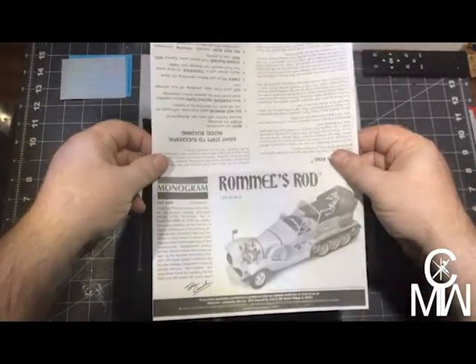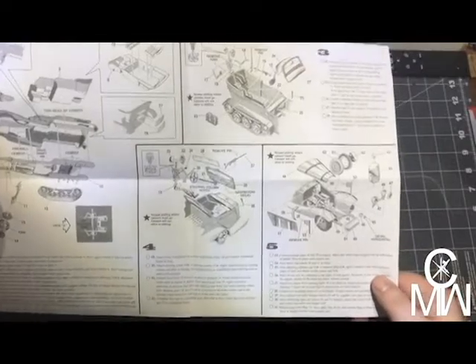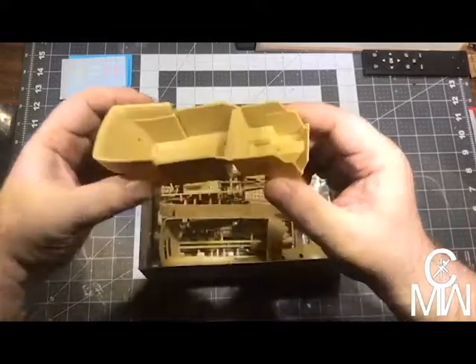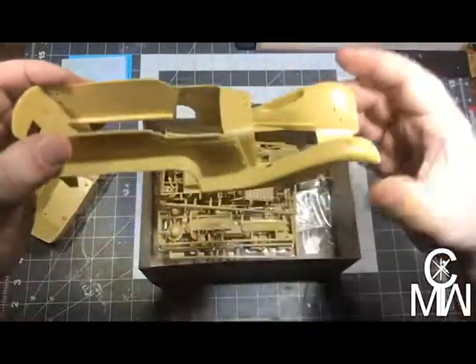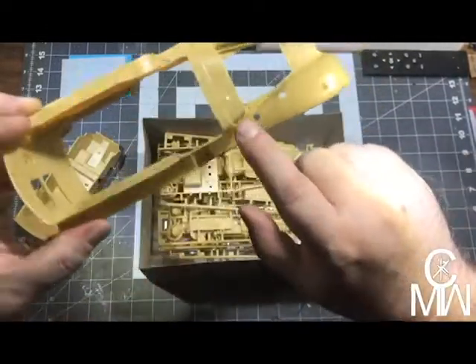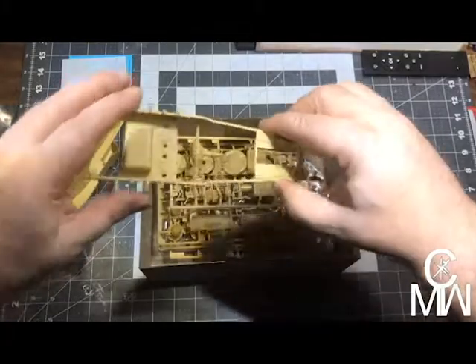Let's start by opening her up. We've got a nice little instruction book and it looks to be a fairly basic build, nothing major. There's the tub — a little bit of detail in there, not a lot. There's the body itself — nice lines, smooth engraved detail, not raised edges, so that's nice. Got the chassis there.